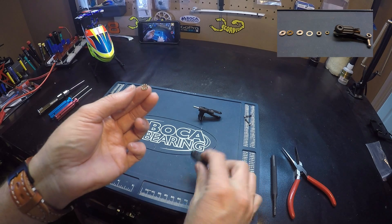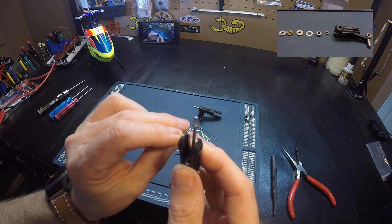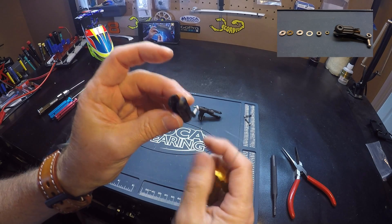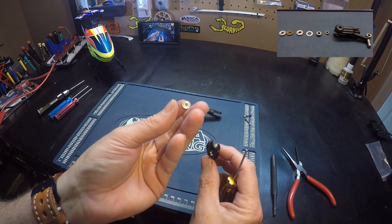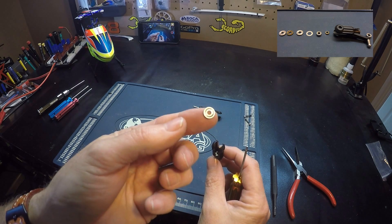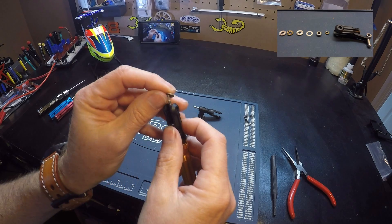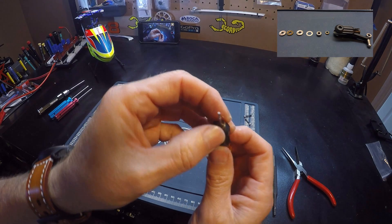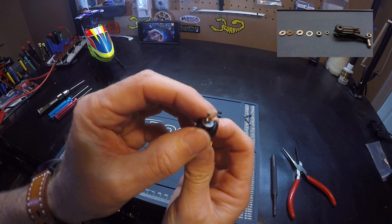This side goes in first. Closed side faces out. And then last is the outside race, which has the smaller inside hole diameter. The groove side goes in first to match up with the bearing, and the flat side faces out.